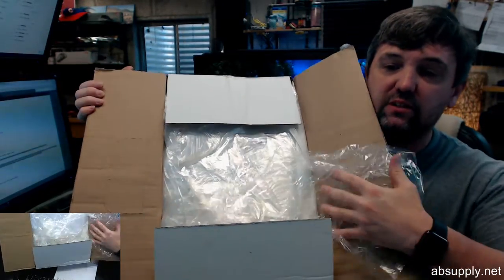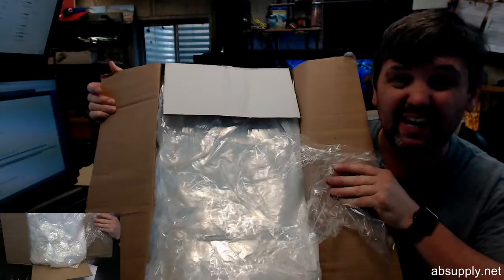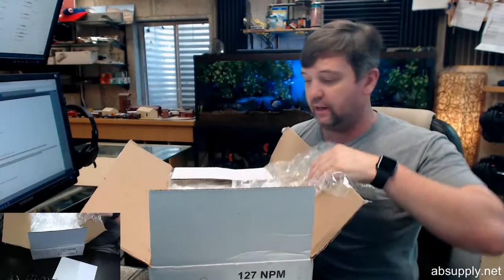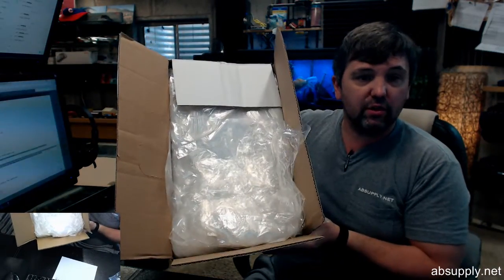The weight the factory indicates is about 11.5 pounds. This actually is closer to 10 pounds, maybe 8.5. So we've got one removed here, we're going to take a look at it. That's what the case looks like.